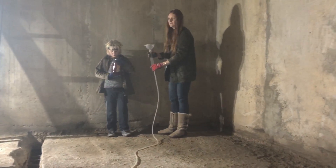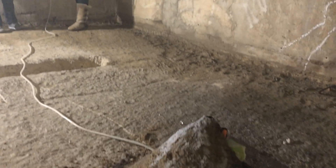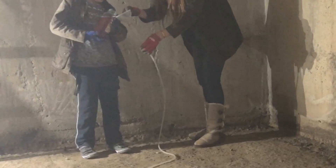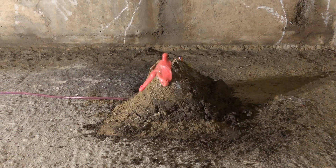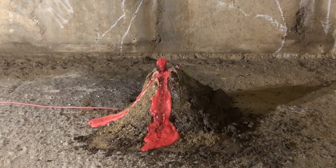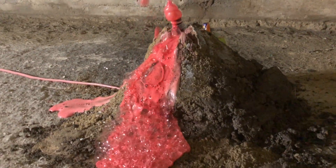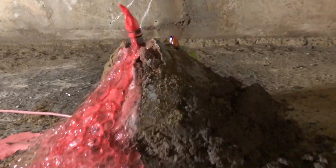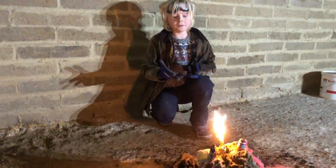So now we are putting the lava inside the funnel which leads to the volcano, and then the lava will come out of the top. Mount Vesuvius is exploding!